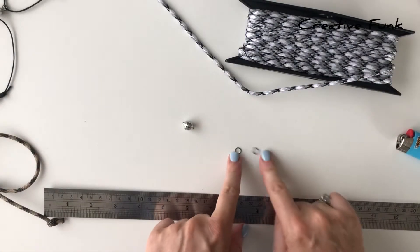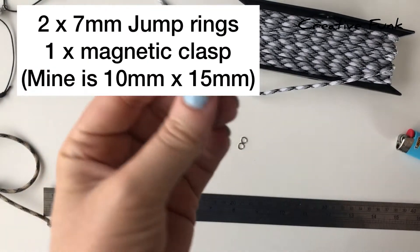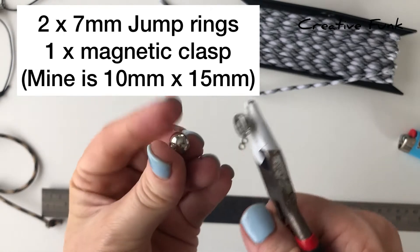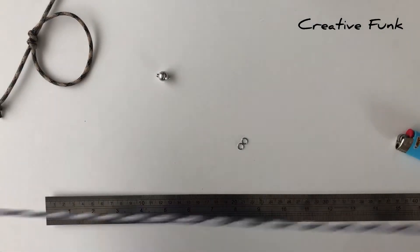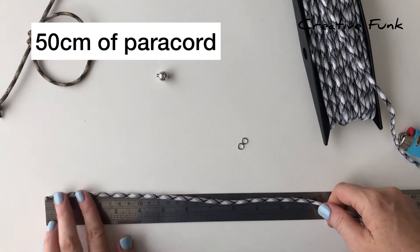I've got two jump rings and a magnetic clasp here, which is 10 millimeter by 15 millimeter. You can see it just pops open with the little magnet inside. Our jump rings are 7 millimeter jump rings. To start off, we just measure out 50 centimeters of paracord.